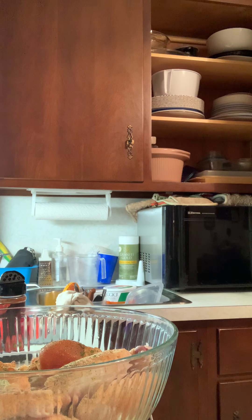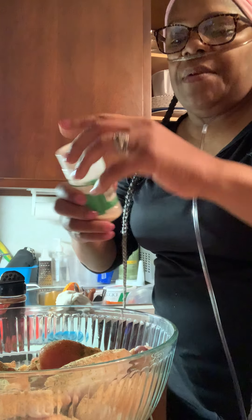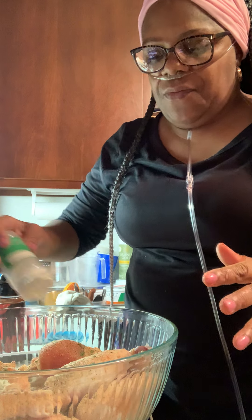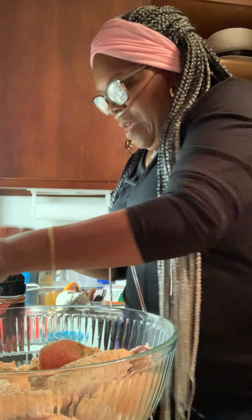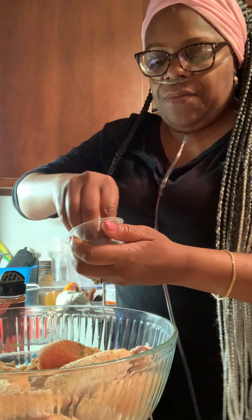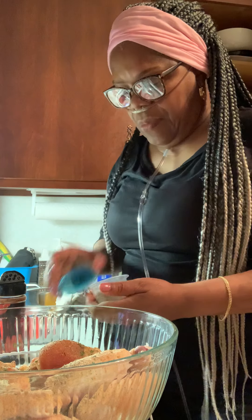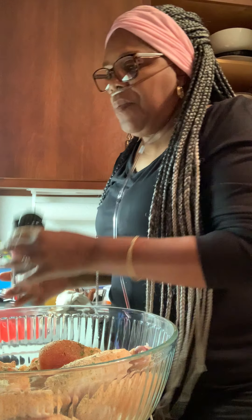Okay, I had to go get some onion powder. All right, and some oregano — not a whole lot. And paprika.